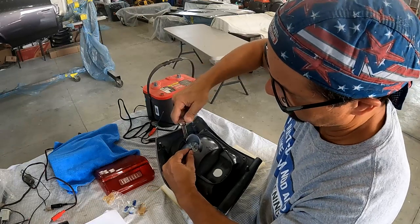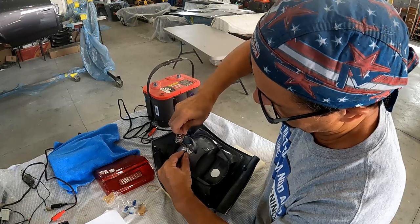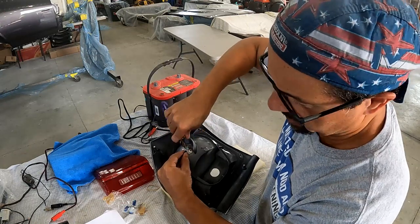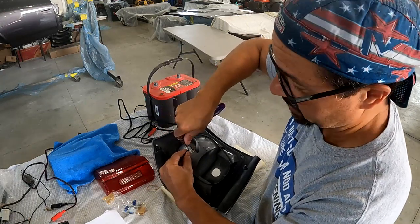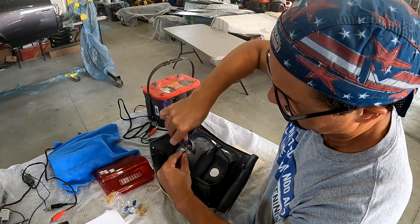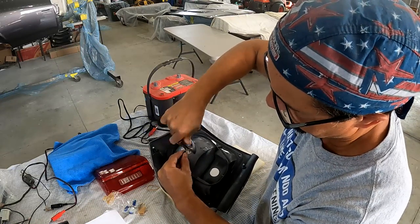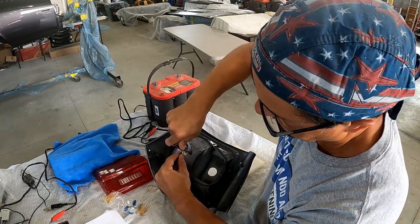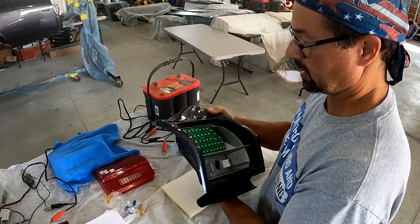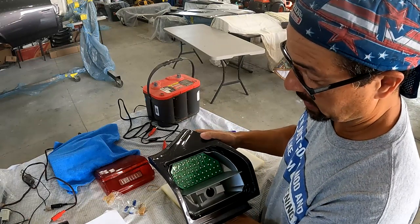I've seen some other LED conversion kits and I like this one for the fact that it's mechanically held in place. Some that I've seen are actually glued in place, and I'm just not a fan of that — with vibration it may work loose. And there you go, it's installed. We're going to do a little test of how bright these are and how quickly they come on.